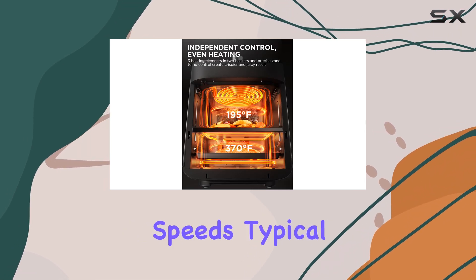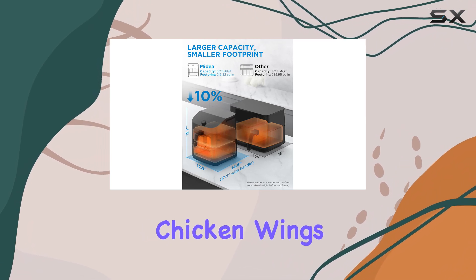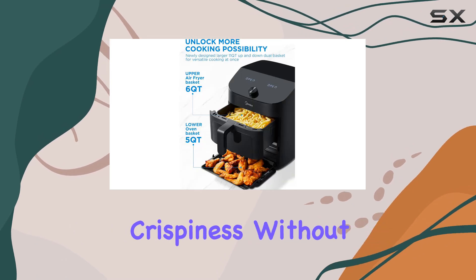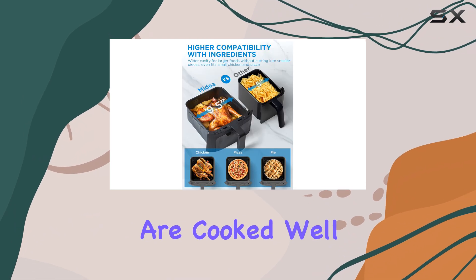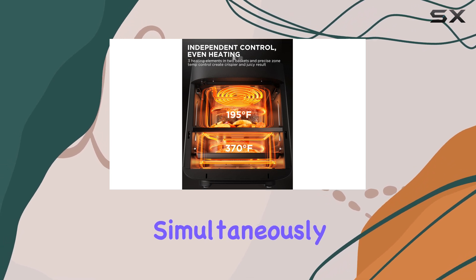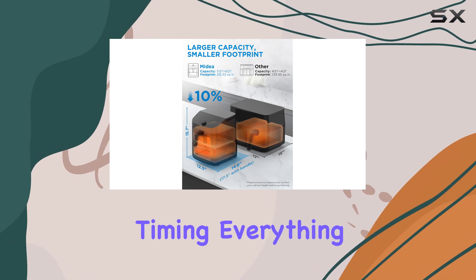It delivers average cooking speeds typical of a basket air fryer, but the results are far superior. Chicken wings come out crispy and perfectly cooked, while frozen fries achieve that coveted restaurant-quality crispiness without being overly dry. Even veggies like broccoli are cooked well, although the florets tend to get a bit more done than the stems. The ability to cook multiple items simultaneously means you can enjoy a complete meal without the hassle of timing everything perfectly.